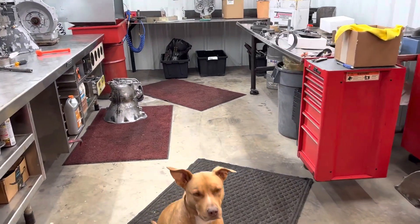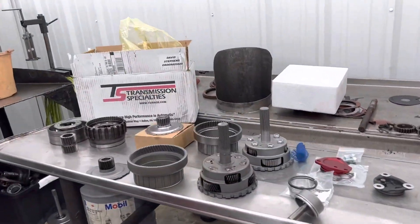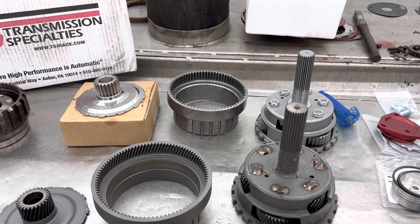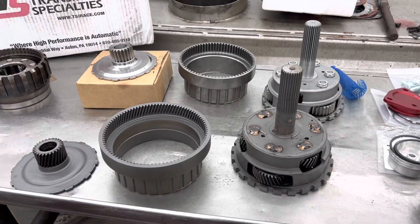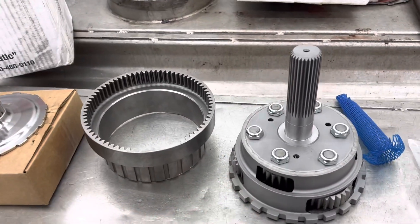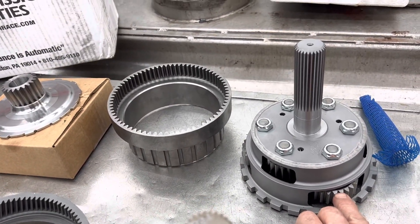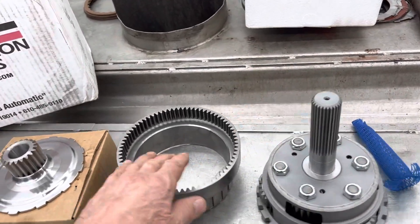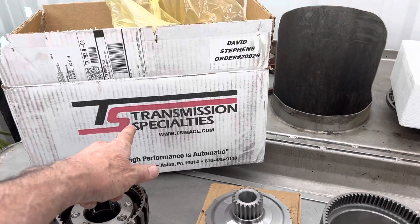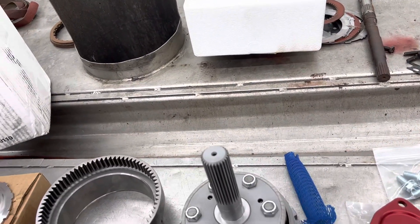This is Richard, back at you. I wanted to show you the difference between a straight cut and an angle cut gear on a planetary system, and why they use them and why they don't. What we got here is a straight cut planetary, brand new, for a shorty dragster transmission. You have your ring gear here, you have your sun gear here. These are Transmission Specialties pieces, brand new, and we're putting them in a little dragster that we're doing.